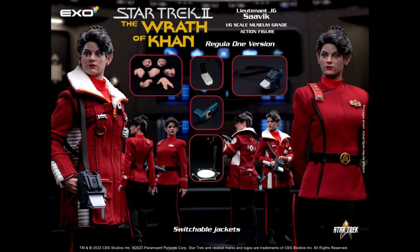Here's the X06 Star Trek II: The Wrath of Khan Lieutenant J.G. Savik sixth-scale figure. I think the likeness to Kirstie Alley is great on this figure, and it's kind of awesome that she is getting a figure because Kirstie Alley recently passed away. So it's cool that she's getting a figure based on her character from Star Trek II: The Wrath of Khan, and I think the likeness is great.